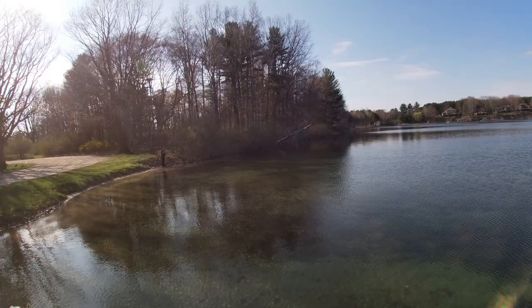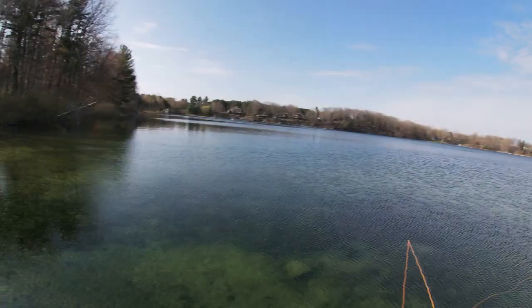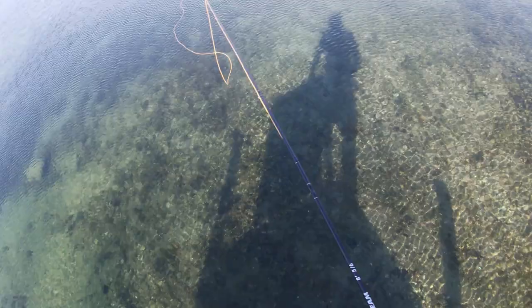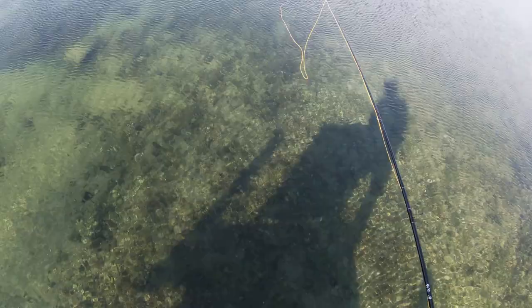That'd be pretty cool if we catch something. It's pretty cold out. Pretty clean water — you can see all the way down. I'd say about three, four feet. Not too deep.